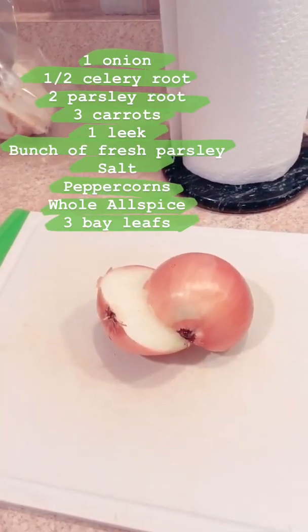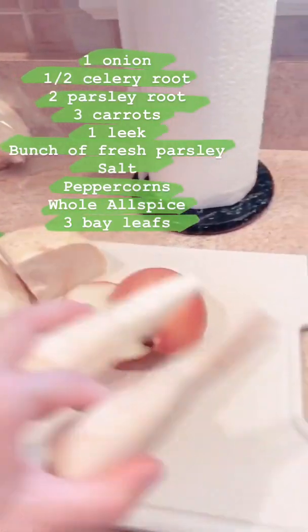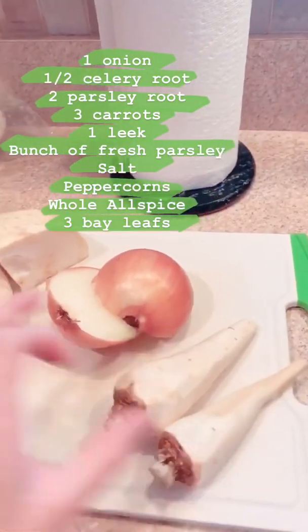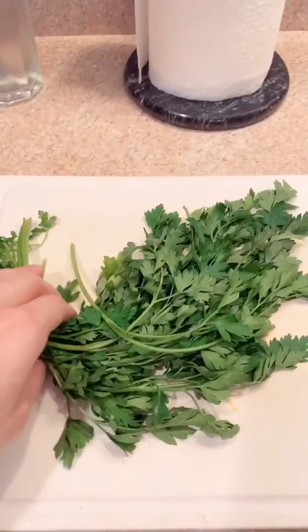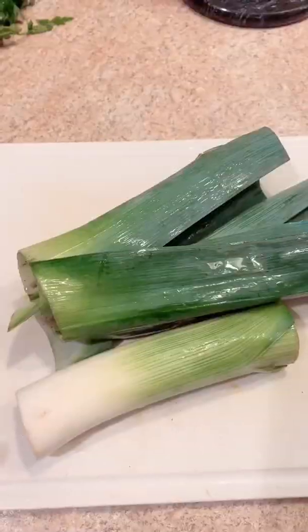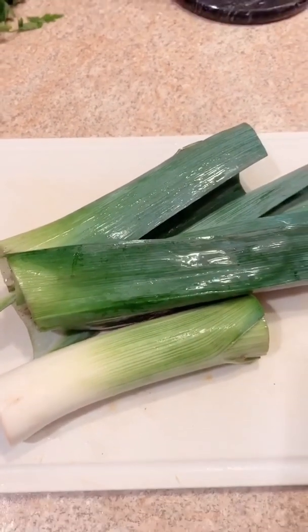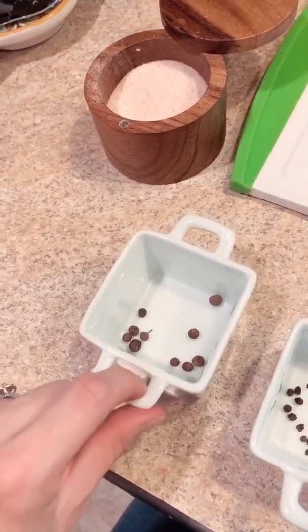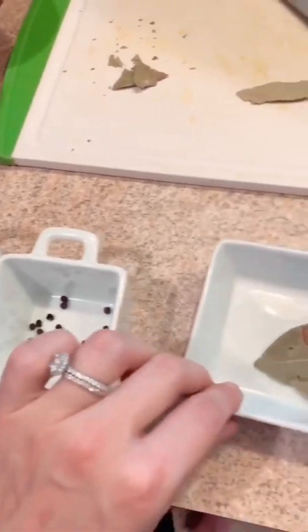The ingredients you're going to need are one onion, celery root — this is half — two parsley root, three carrots, a bunch of fresh parsley, and one leek. For spices you're going to need some allspice, some peppercorn, three bay leaves, and some salt.